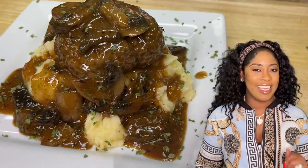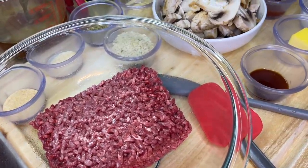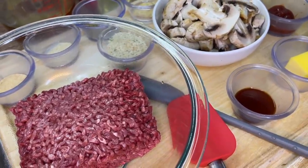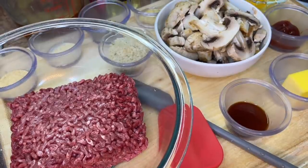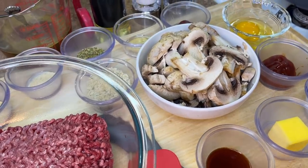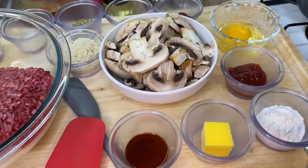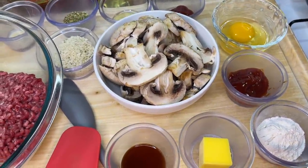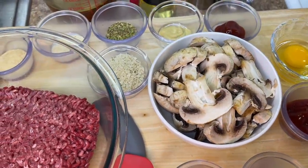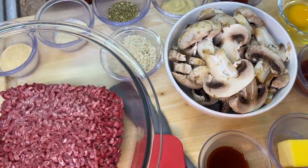To make our delicious Salisbury steak, we're going to need some ground beef, onion powder, garlic powder, dried oregano, Dijon mustard, ketchup, panko breadcrumbs — a little different from ordinary breadcrumbs — mushrooms (portobello or cremini, doesn't matter), an egg, beef broth, more ketchup, butter, all-purpose flour, Worcestershire sauce, oil, salt, and ground black pepper.